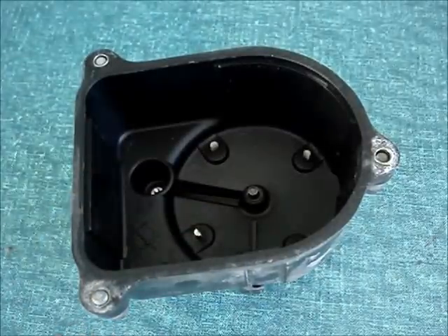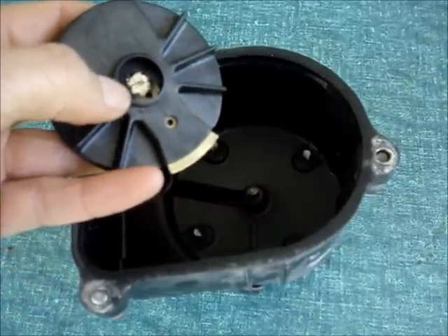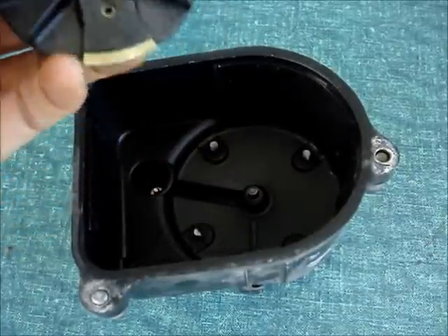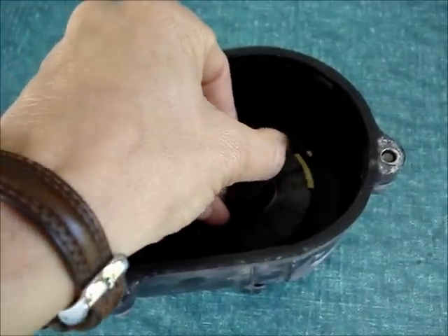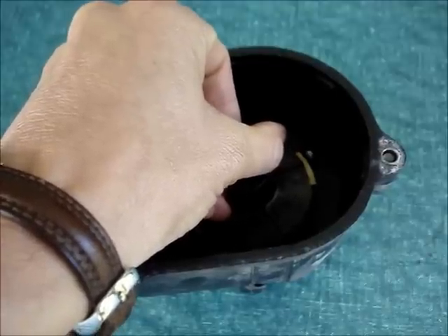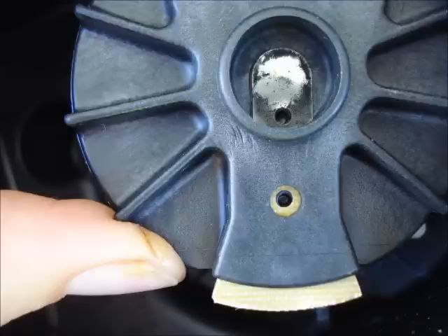The voltage is transferred to the rotor on this contact. Then the rotor spins and transfers the voltage to the spark plugs. Notice the carbon buildup on the rotor contact.